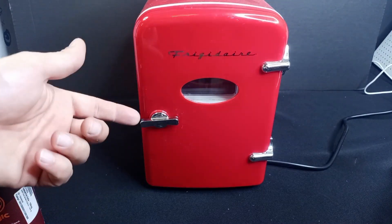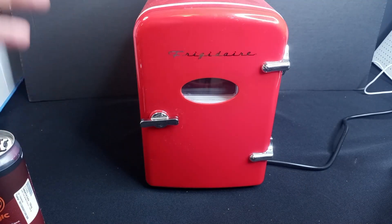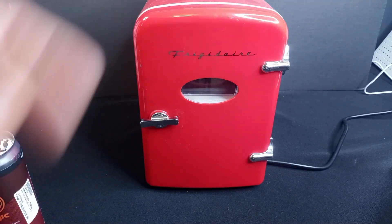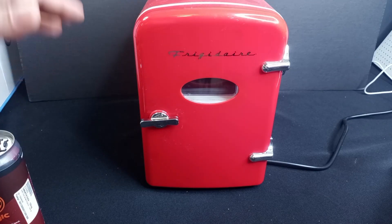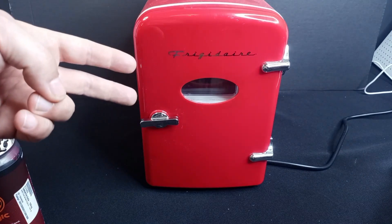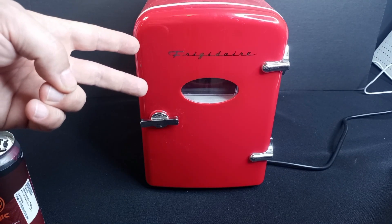If you don't have a mini fridge, I suggest you look for one. It doesn't necessarily have to be this one — preferably you would find it at a secondhand store and get a hot deal on it like I did. But regardless, having a little mini fridge helps keep your stuff fresh and helps keep it all in one place so you don't get stoned and wonder where your cannabis items are at.